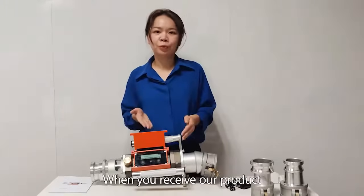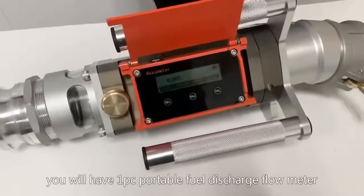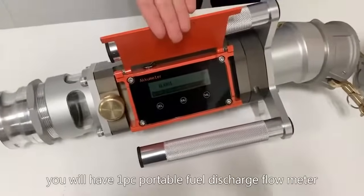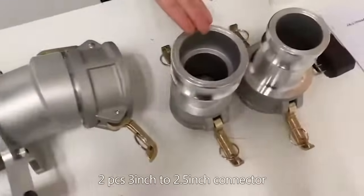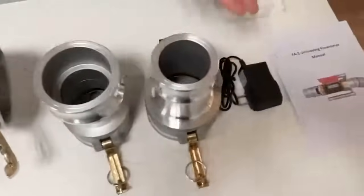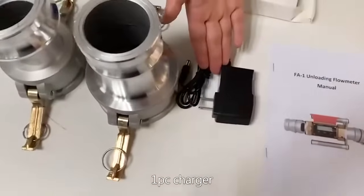When you receive our products, you will have 1 PC portable fuel discharge flow meter, 2 PC 3-inch to 2.5-inch connectors, and 1 PC charger.